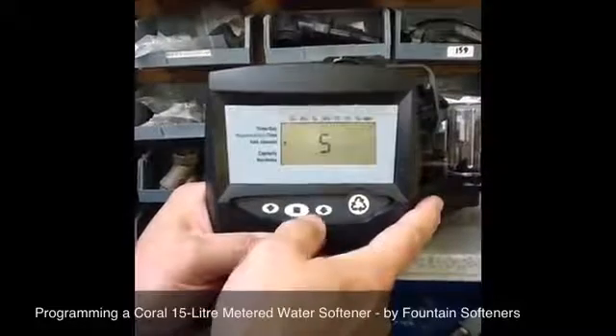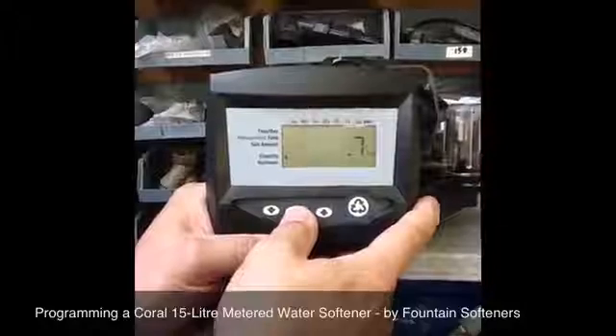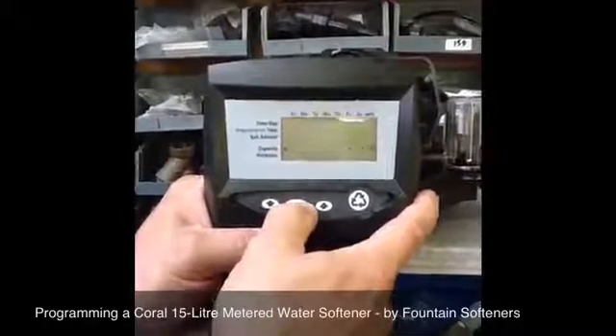The salt amount is S, which is correct for this size unit — make it flash, then make it stop. You don't need to alter that; it's pre-set and represents the amount of salt the unit uses.